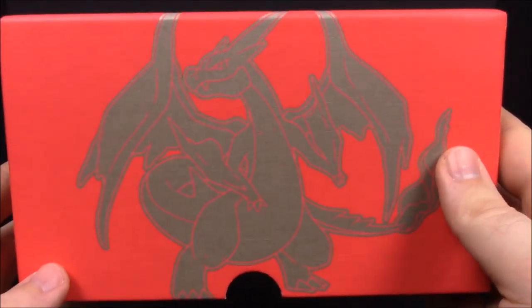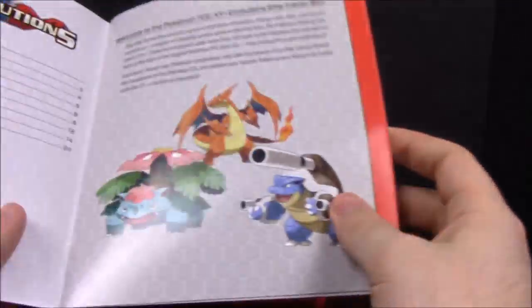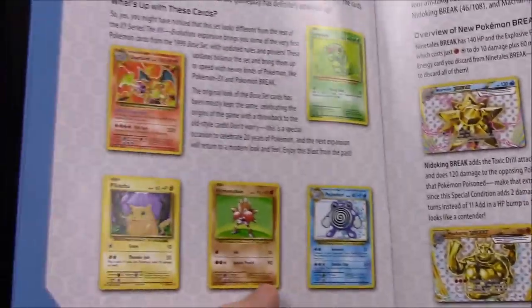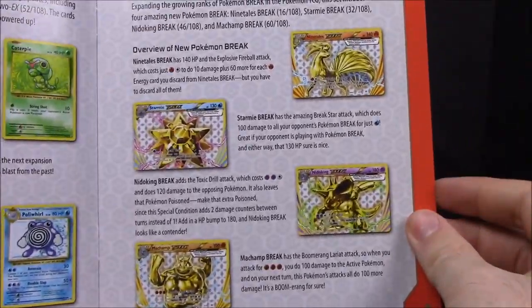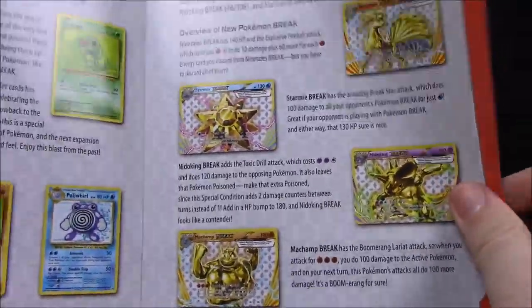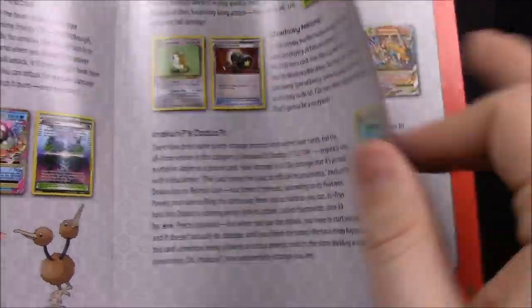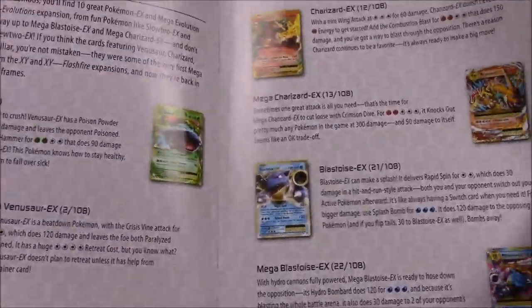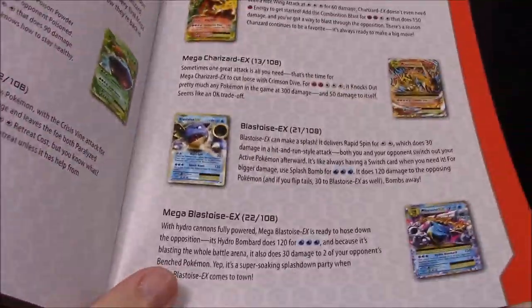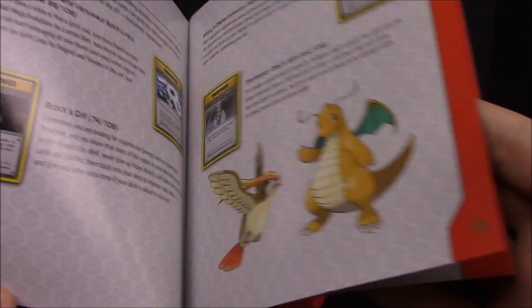That's going to wrap up the unboxing of the Elite Trainer Box — the red one with Charizard on it. Before we go, I'll look inside the player's guidebook to see all the different cards. Here's the old Charizard I really want, there are the Break cards, the Ninetales, and Mega Slowbro — there's another one of those secret rares. All the EXes and Megas which I hope to collect. There's a Charizard in here but it's not the one I pulled, so it must be something else.